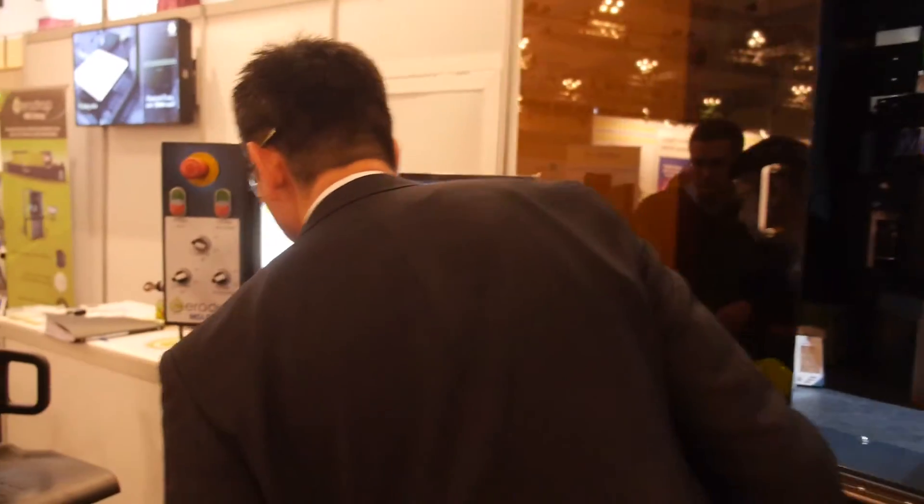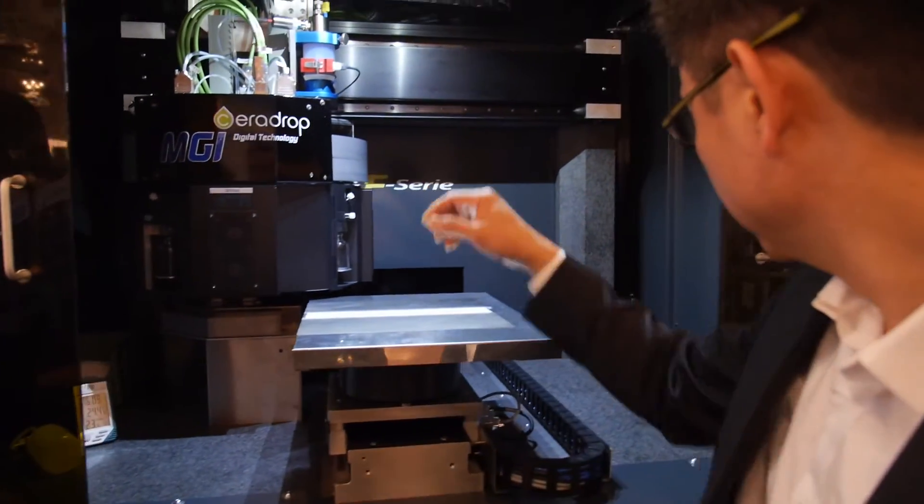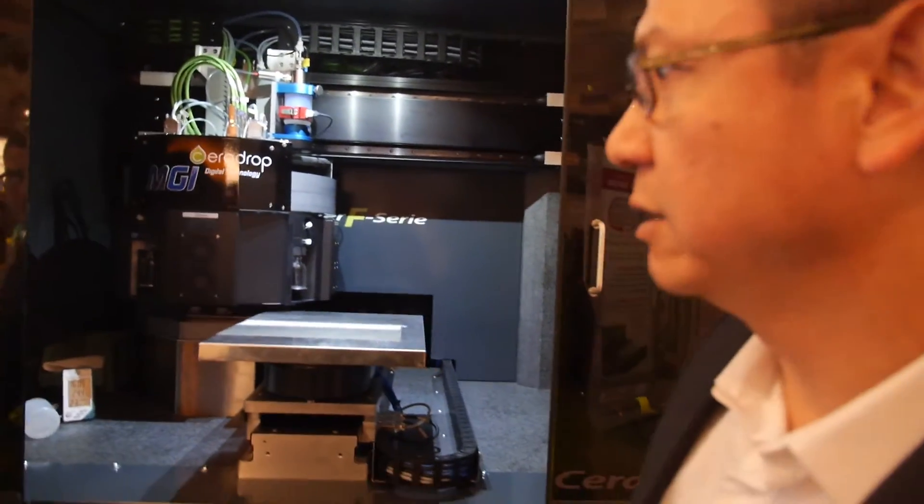Is this prototyping or is this production? This is prototyping, pilot production capable. So we are at the beginning of the printed electronics world revolution.